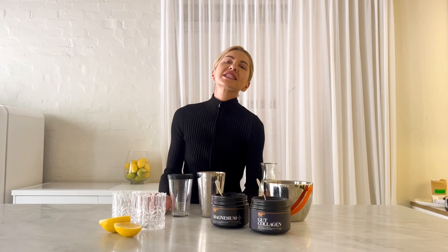Hi guys, if you're looking for a delicious drink to relax at the end of a busy day, I'm going to show you how to make my gut loving margarita. Few ingredients, taste delicious. So here we go.